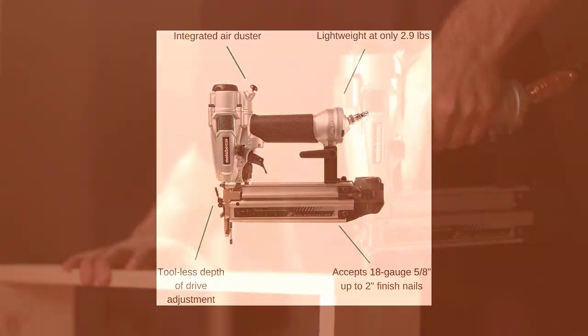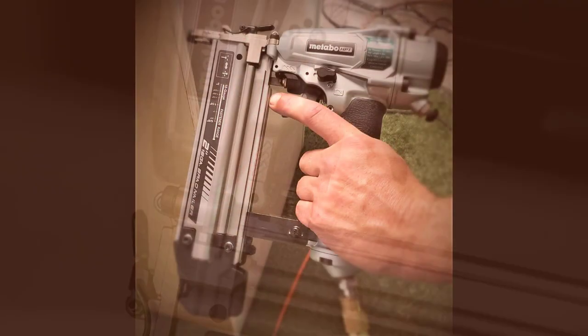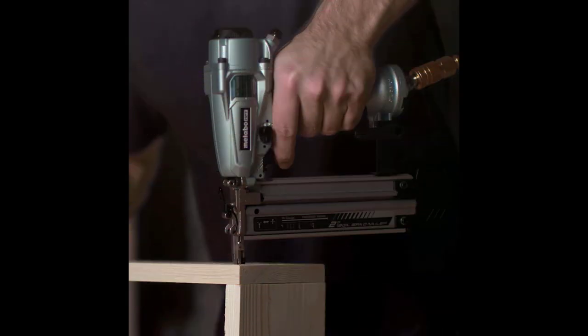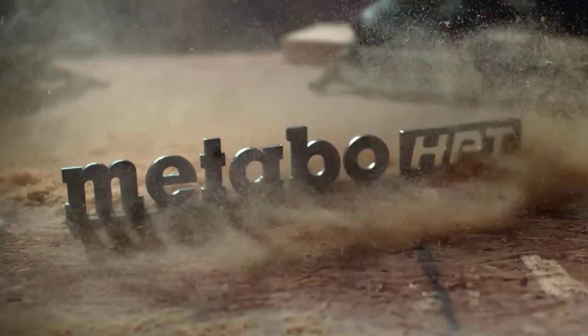Awards: the preferred pro brand of pneumatic nailers, based on the 2014, 2015, 2016, 2017, 2018–2019 product brand surveys in Builder & Developer Magazine.